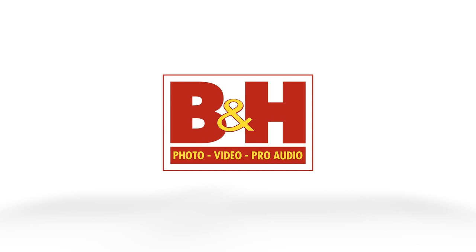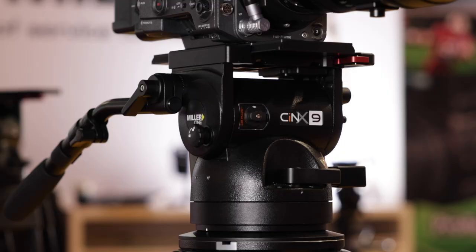Newsshooter's coverage of NAB 2023 is sponsored by B&H and Adorama. Hi, it's Matt here for newsshooter.com at NAB 2023. I'm at the Miller booth now — this is the new CineX 9 that you just released very recently. Tell me about it.